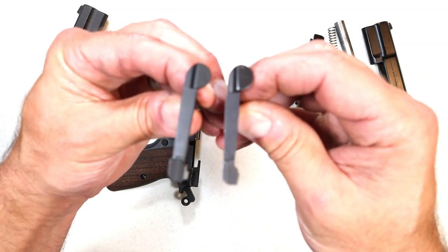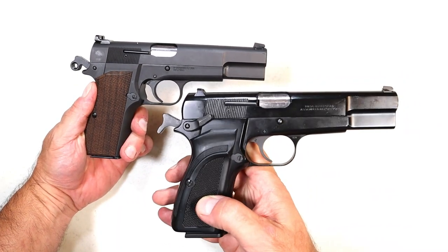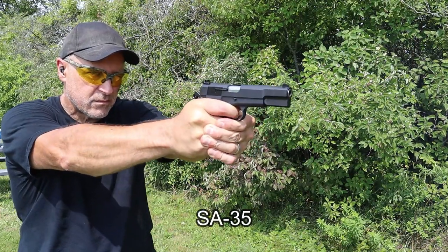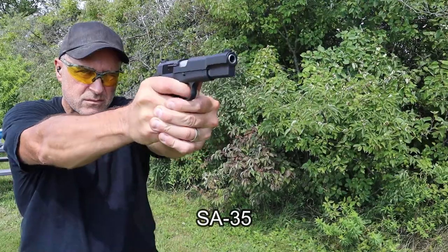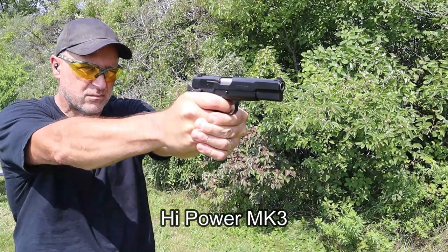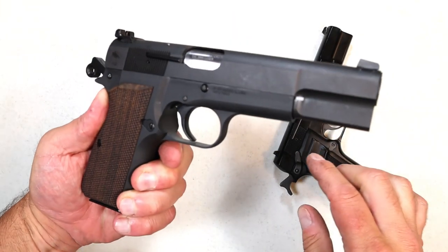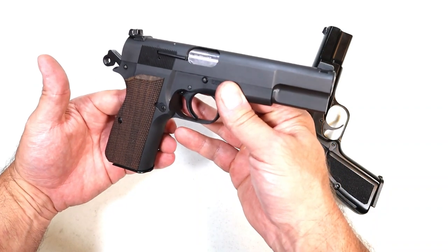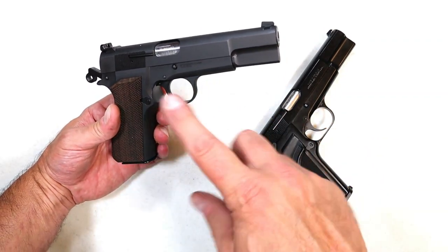Overall, I expected them to shoot similarly, but the heavier trigger on the Mark III wasn't as accurate for me as the lighter five-and-a-quarter-pound trigger on the SA-35. The last time I had the SA-35 out at the range I had some ejection issues, but this time it fed, fired, and ejected everything just fine — must have been an ammo issue previously. I'm very much pleased with it; they did a great job with this copy.